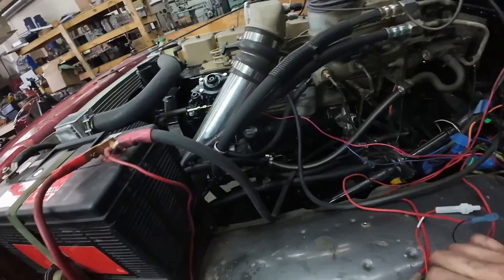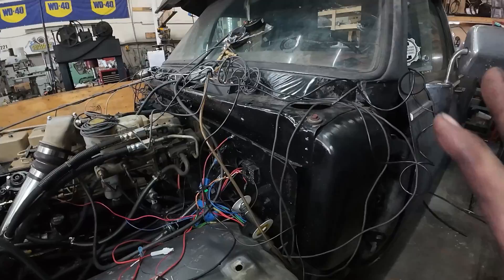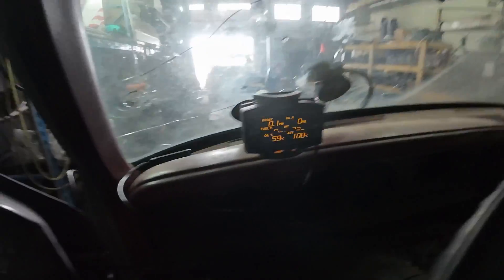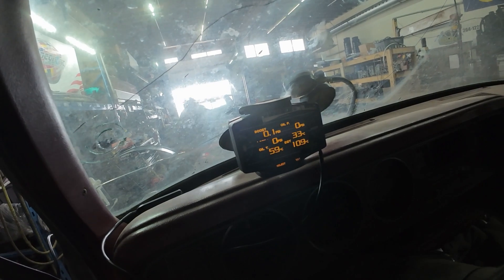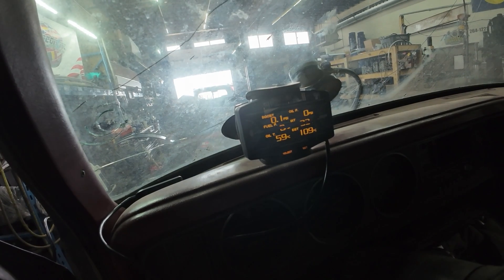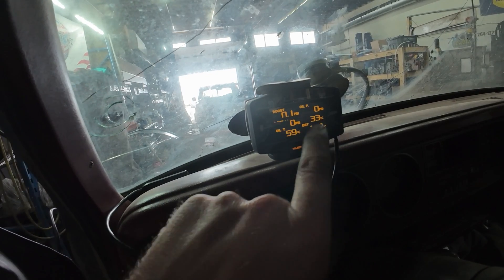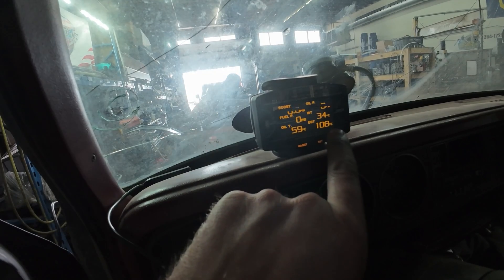We're going to hook up the power wire — this thing is just temporarily set up. This is the head unit for it. On my side of the screen we have boost, oil pressure is the second pressure sensor, then the intake — the fuel pressure is drive pressure — air intake, and oil temp, because we don't have a coolant temp sensor, just oil temp. And then our EGTs.